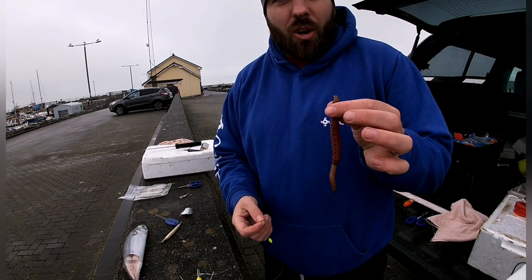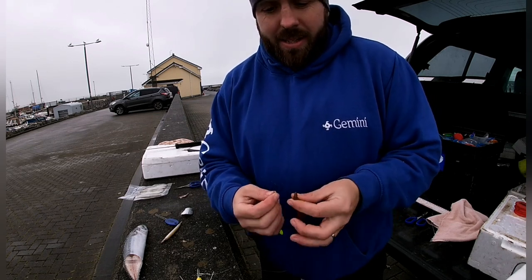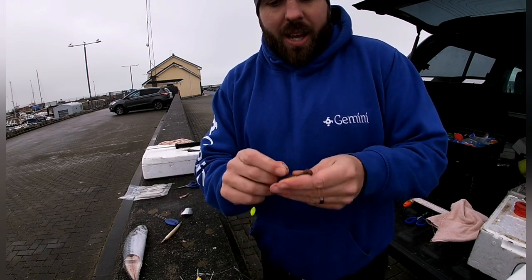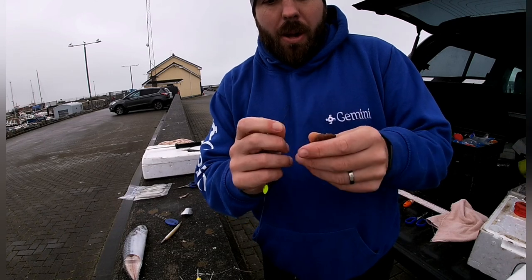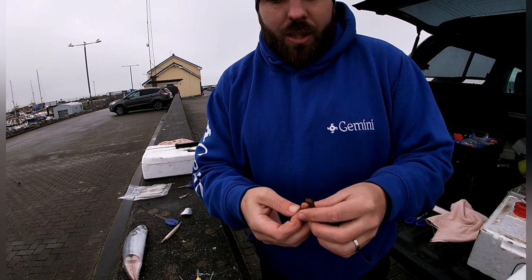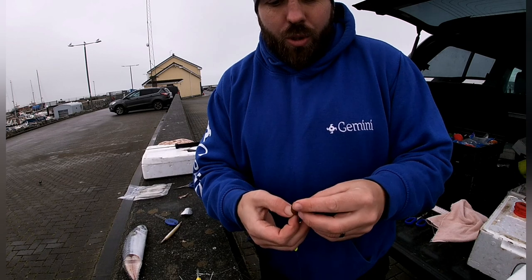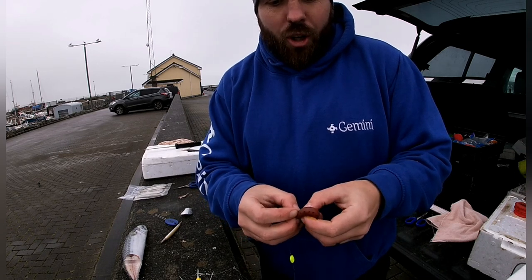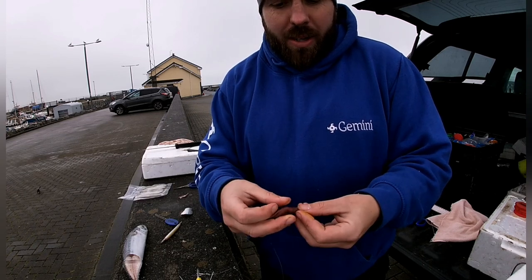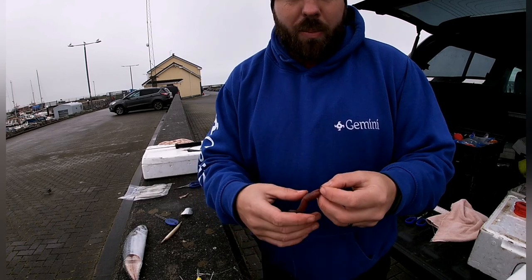One of the lads had a massive session on the turnback raise one time using just straight lug to try to target bass. What I like to do — some guys go from the bottom and have the hook come out the top. I like to go the opposite way. It's just what I've always done and I haven't really ever found much of a difference between the two, and I have tried them side by side. It's all up to personal preference.